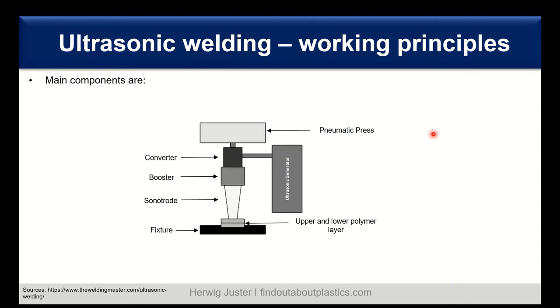How does an ultrasonic device look? Here is a schematic representation. The heart of each ultrasonic welding machine is the ultrasonic generator, which is coupled to a converter and a booster. The application element is the sonotrode, which is applied onto the upper polymer layer — and here we have the lower layer, and those two are melted together. We also have the fixture to mount this, and since the sonotrode needs direct contact onto the upper layer, we also need a pneumatic press to put some pressure on it to ensure the waves are guided in the right direction.